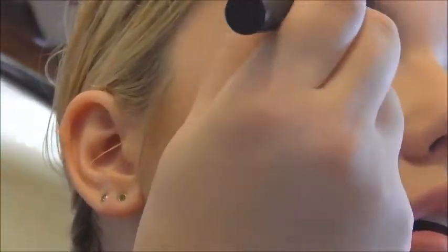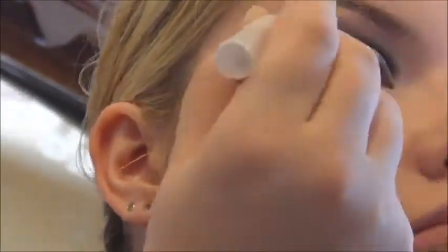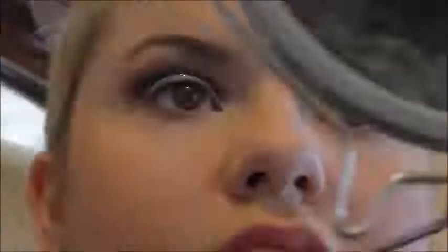This is the brow shaping pencil in shade 63. This is the Chi Chi brow lift — the brow shaping pencil — and this one has an illuminator. I'm now going in with a clean angled brush, not the one I used in the black earlier.